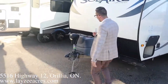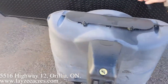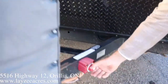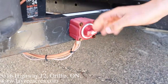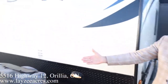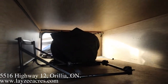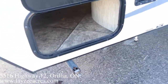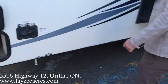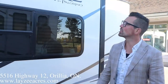Right up front here we got ourselves a power front jack — awesome. 20-pound propane tanks with black ABS cover, battery in a box behind, and we do have a battery disconnect right here. There's a light lighting up your power front jack, pass-through storage that goes all the way through, stabilizer jacks one on each corner, freshwater fill, and city water connection.